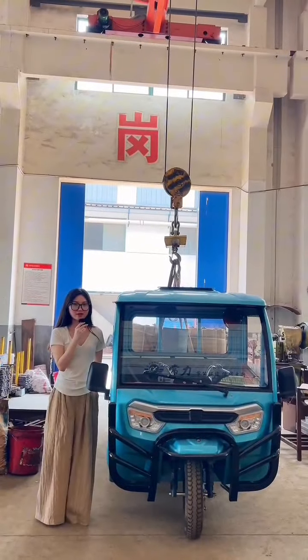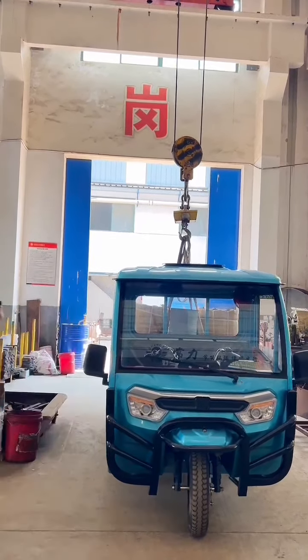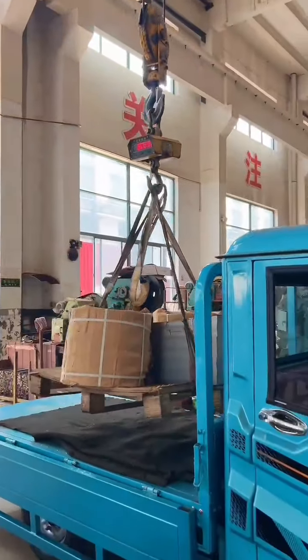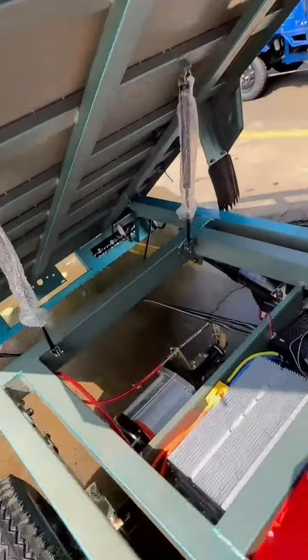Besides hill climbing, this electric tricycle also excels in load-bearing capacity. Let's try and have a look. It can hold over 800kg of goods. The carriage is 1.8 by 1.2 meters but can be made bigger if needed. It's made of strong steel with extra beams underneath for more support.